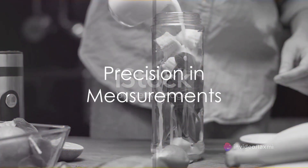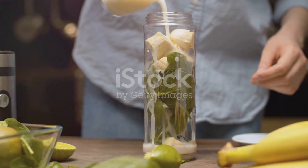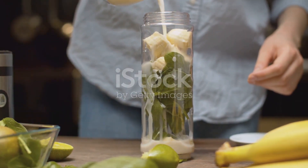Precision counts. Measure your ingredients to ensure the right consistency. Plus, it helps you keep track of calories and nutrients — no more guessing.